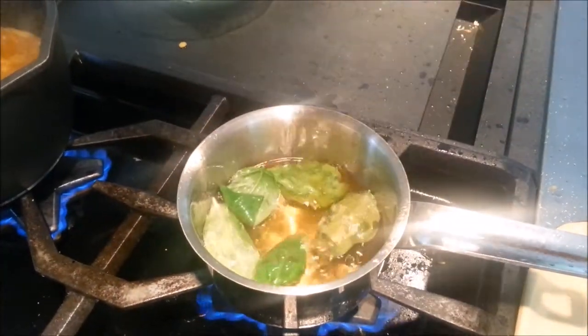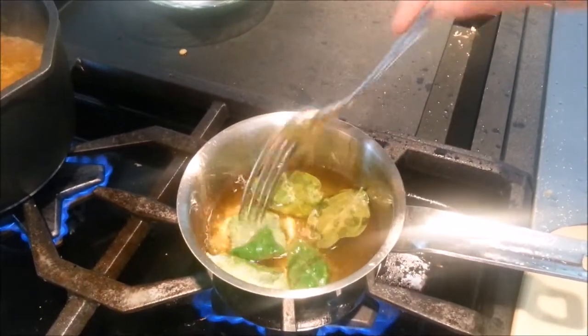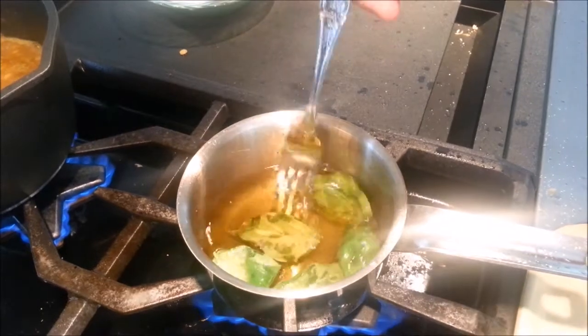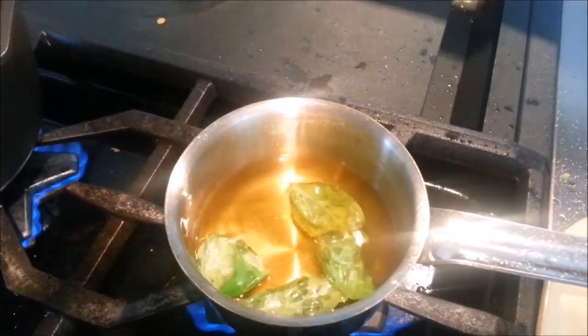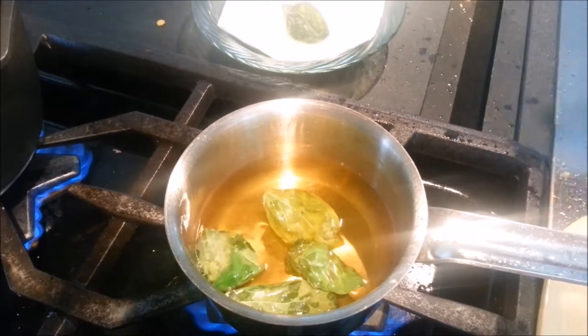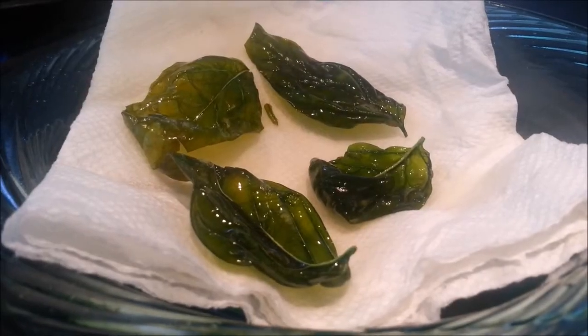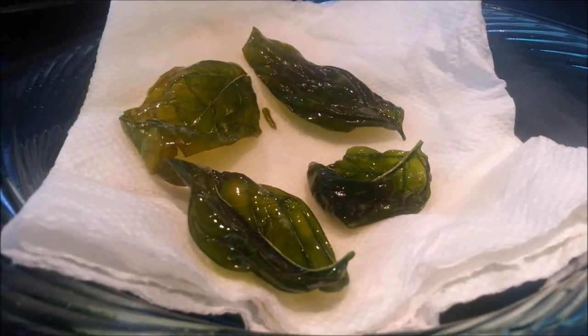For the fried basil garnish for this dish, you want to bring your oil up to medium-high temperature and drop the basil leaves in one at a time. Be careful because they will spit. It only takes about 15 seconds to fry the basil leaves. When they're done, they'll be slightly transparent but also very brittle, so be careful when handling them.